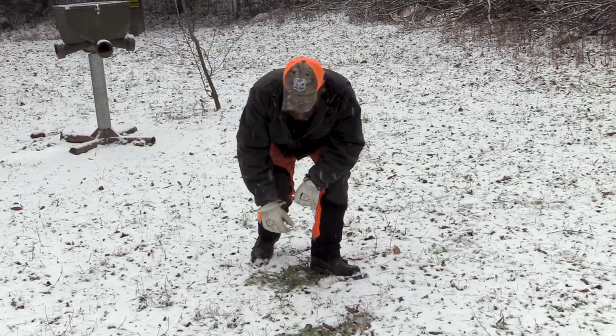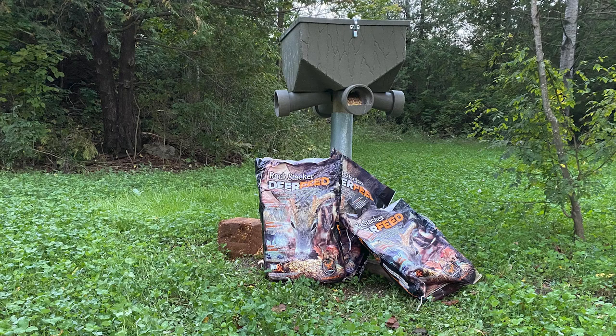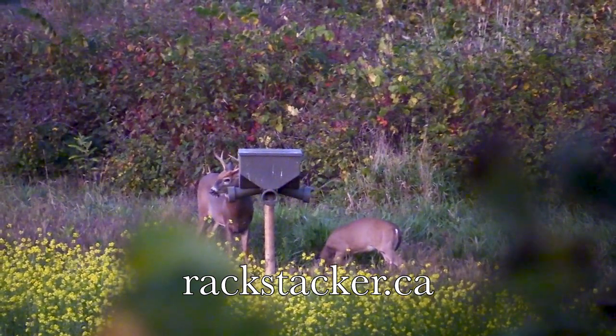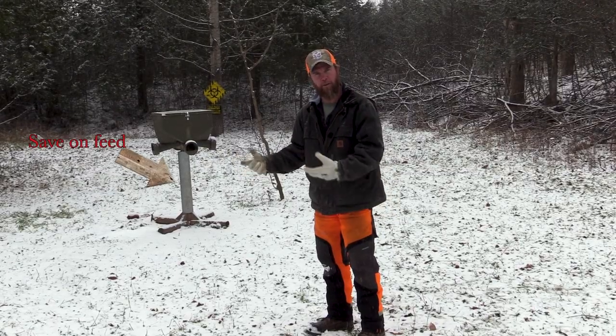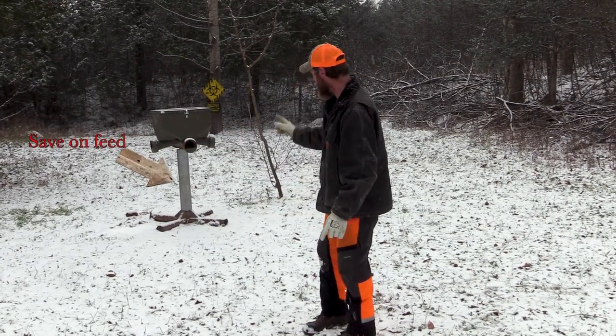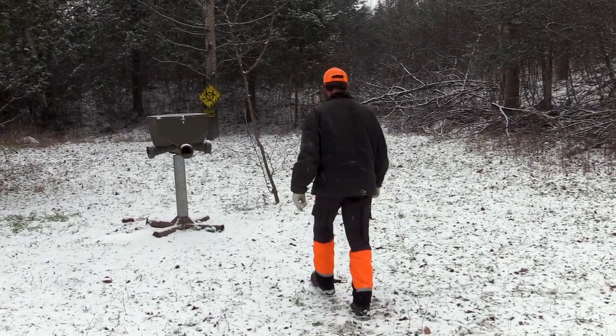The only other thing I would suggest is probably getting yourself a feeder if you want to start feeding. This is a Banks 150 available at rackstacker.ca. I built my own portable platform and put a sheath of heat duct down there to keep the critters from climbing up. It'll actually pay for itself the first year if you're just doing a feed source that way with your food plot.